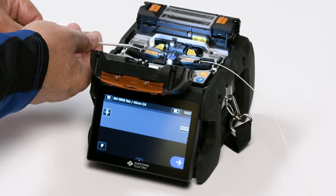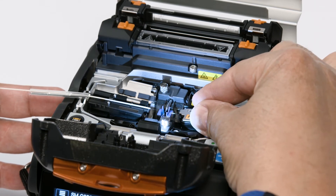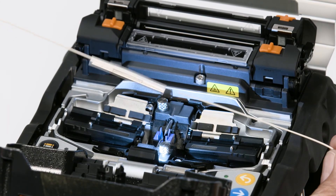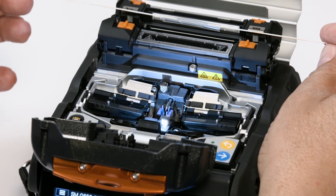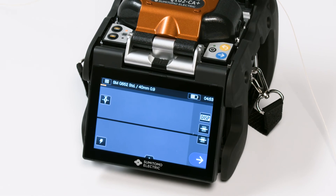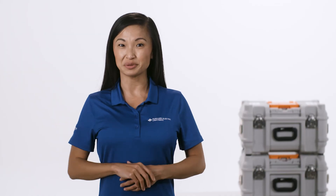Move the protection sleeve close to the fiber side holder. Gently remove the fibers from the fiber holder — be careful with your new splice, you don't want to break it. Slide the protection sleeve over the fusion splice. Use gravity and vibration to center the sleeve over the splice. Place in the heater oven and press the heater button to start the heating process. You'll need to let the sleeve cool down for a little bit before continuing. Congratulations, you just completed a splice!